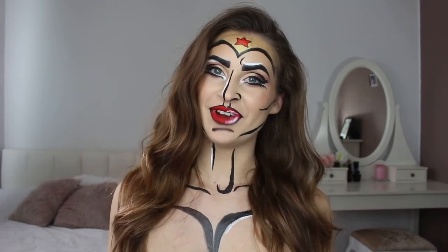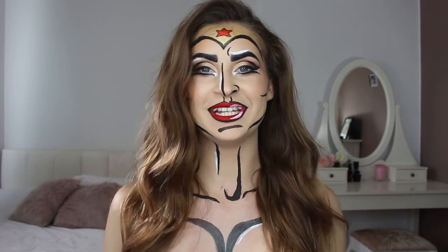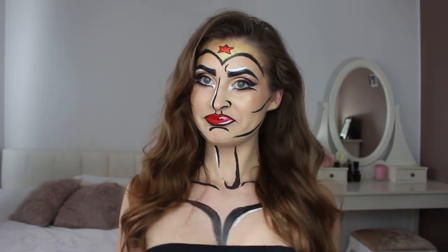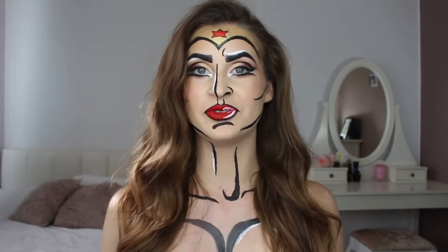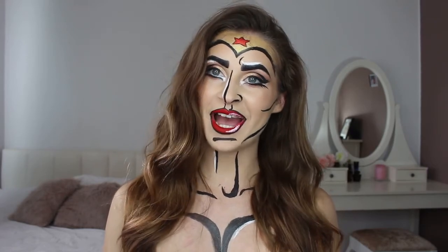This is the final look guys — hope you enjoyed! If you like this video, give it a thumbs up and please subscribe to my channel. I have a boob job by the way — I'm not naked! Let me know what other Halloween looks you would like to see next. This is something new for me and I'd love to hear your thoughts. See you in my next video — ciao!